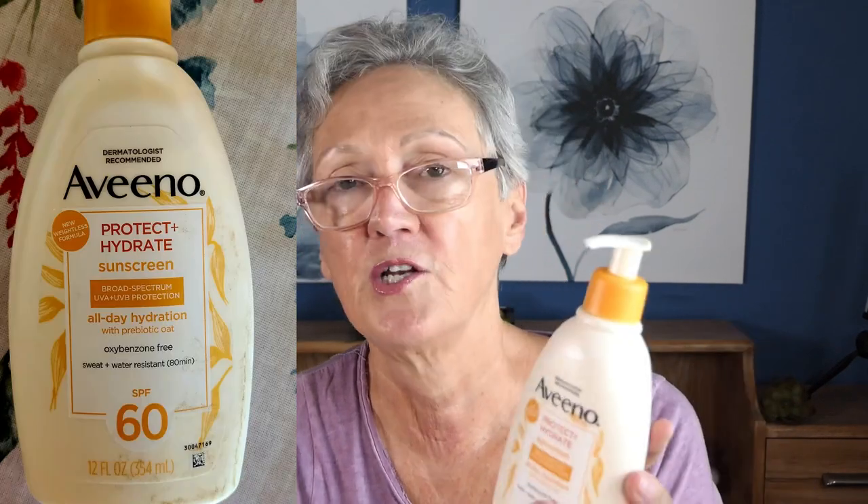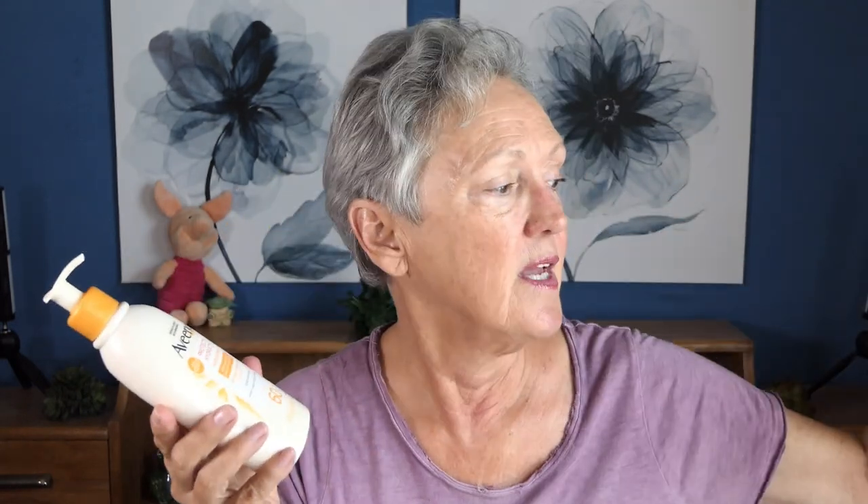I've decided to try chemical sunscreens that are actually very gentle and hydrating, because you want a sunscreen that you're going to want to put on. This one I've found is dermatologist recommended — it's a Vino Hydrate and Protect Sunscreen with broad-spectrum 60 SPF. It's oxybenzone-free, sweat and water-resistant, and comes in at 12 fluid ounces. I believe this one cost $27 at Walmart. Compared to the Blue Lizard at 5 fluid ounces for $15, this 12-fluid-ounce bottle for $27 will last you longer.